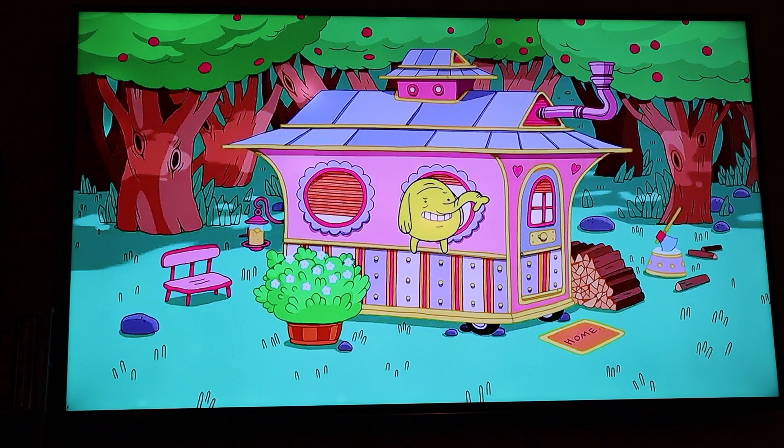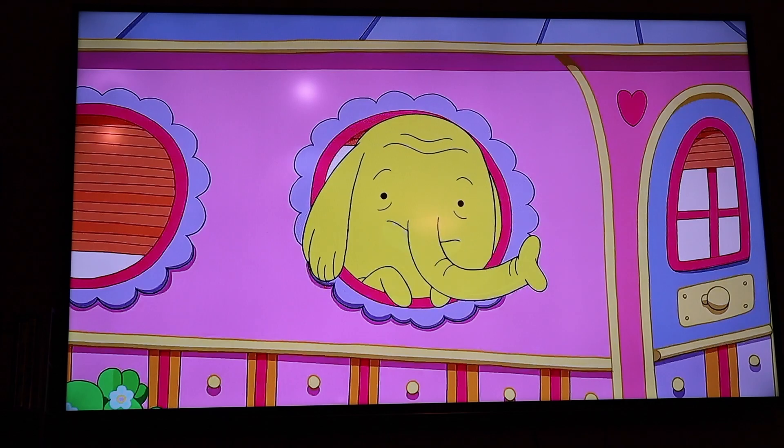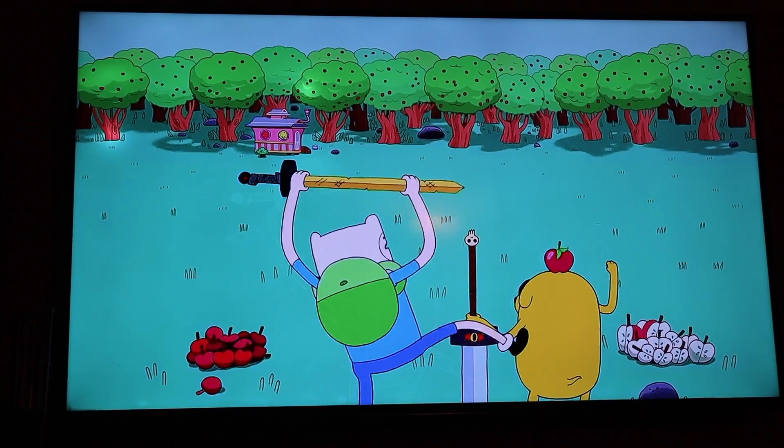There's a scene where Tree Trunks says 'You boys stop messing around with my apple tree. Come on over, I bet y'all an apple pie.' And then: 'Don't y'all worry because a new pie is coming.'